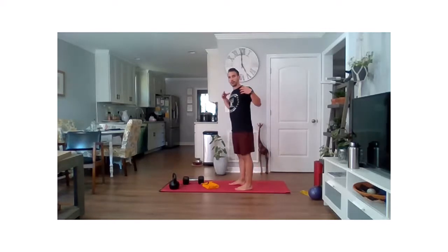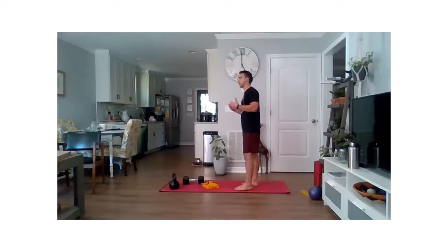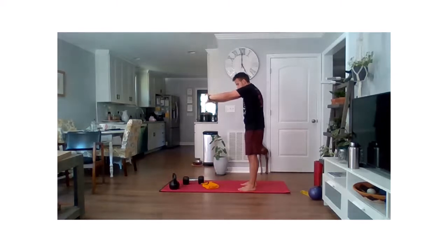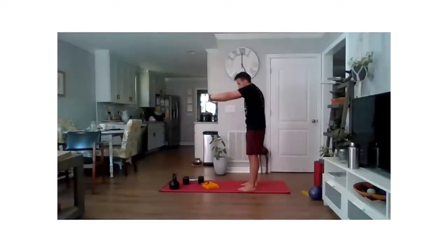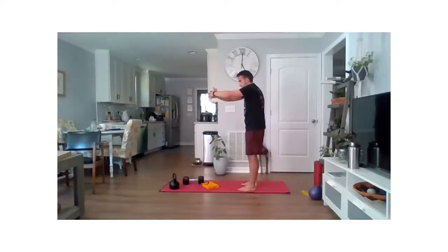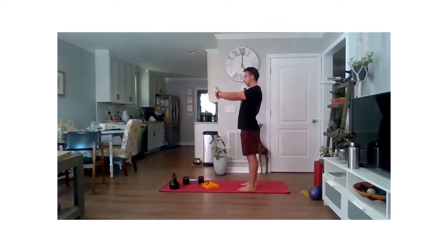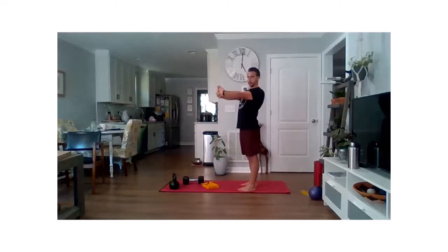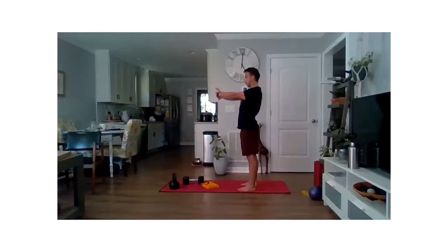We're doing a little bit of T-spine work — we'll be focusing on our shoulders today, so make sure we have some mobility in there. Interlock those fingers together, push those palms away from you, and let that back round as much as you can. Upper back — just feel kind of putting space between those shoulder blades and your spine. Really reach out as far forward as you can, then flip those hands around and pull those shoulder blades back. Try to keep those arms straight, creating tension through the arms and through that upper back.